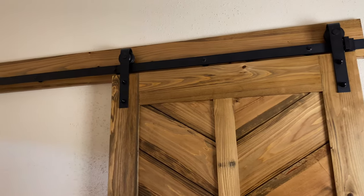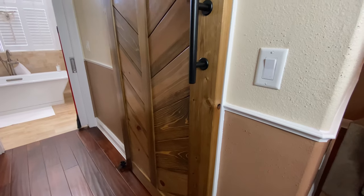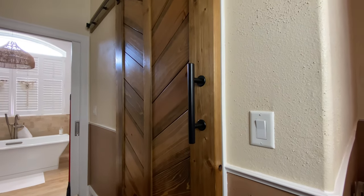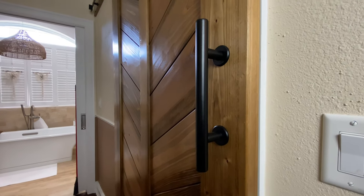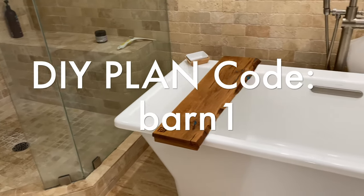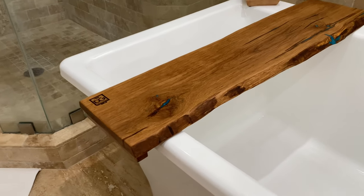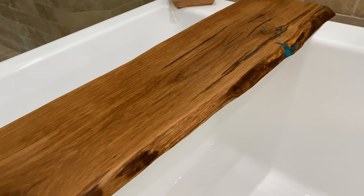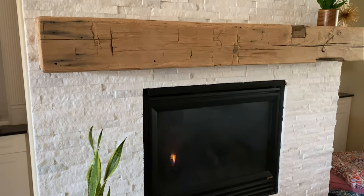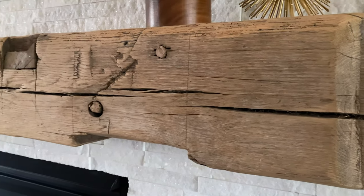If you want plans on how to build this DIY barn door, click the description box below and I'll have a link in there for you. I had a blast making this door — I hope you enjoyed it. Just for fun, here are a few other items that I did for the same client: I made this bath caddy out of reclaimed white oak, filled some parts in with resin and dye — it's a really cool look. And I also installed this fireplace mantle made of 300-year-old reclaimed white oak. It was awesome. Stay tuned and I'll see you next time.